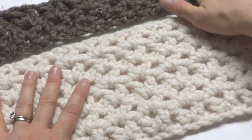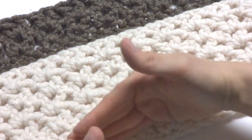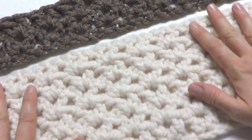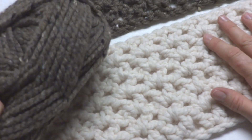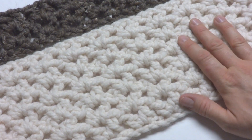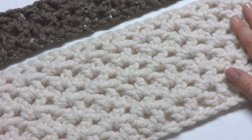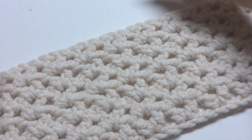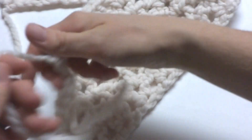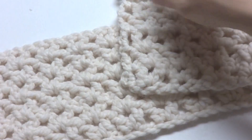I worked six rows to get the desired height of six inches. You can keep going if you want it taller, or work fewer rows if you want it skinnier. I used about a full skein of Wool-Ease Thick & Quick in the solids — you might get a little more or less with some of the prints or tweeds. To finish up your cowl, fasten off and give yourself a decently long tail, because instead of using another piece of yarn, we're going to use the tail to seam up the cowl.